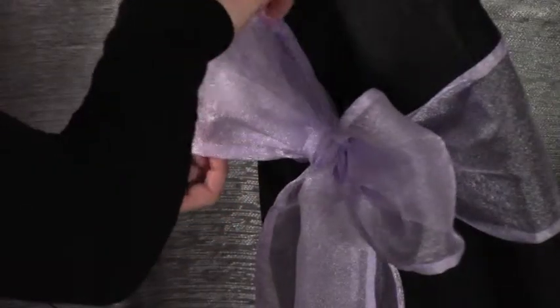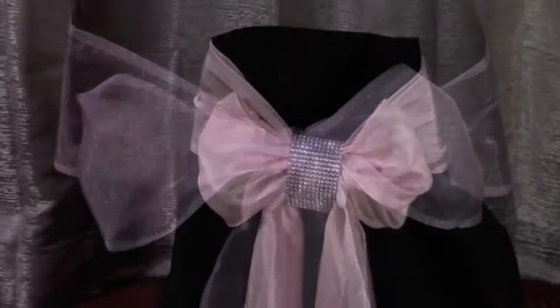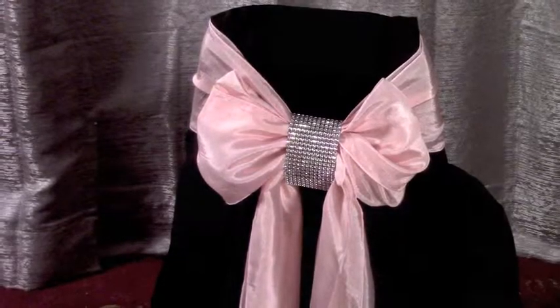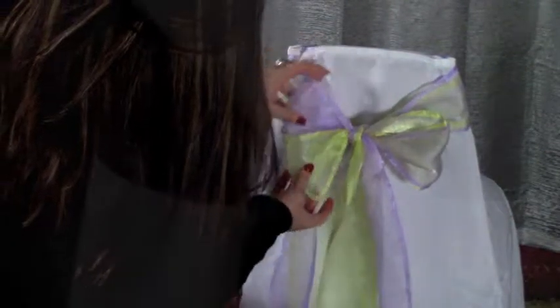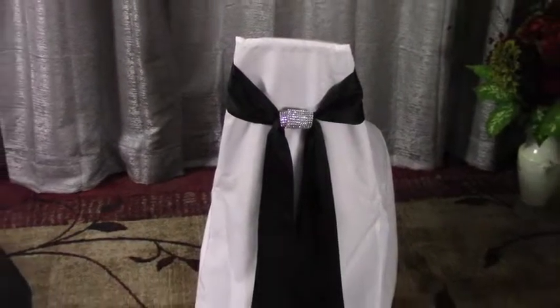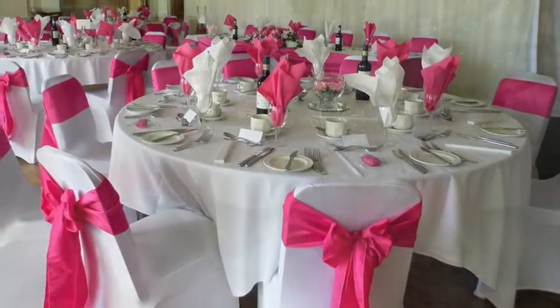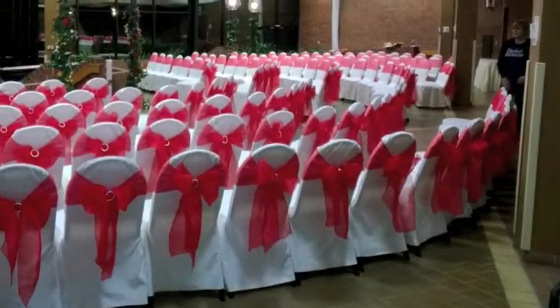If timing is a criteria, you can use just one sash. A simple bow with tails accentuating your color scheme is a lovely touch. Although the extra fluff of two sashes is exquisite. You can use two sashes of different colors. Or skip the bow entirely, adding your embellishment directly over the square knot itself. Either way, your fluffed-up bow sash over a black or white banquet chair adds a stunning and stylish touch to any table or entire room of covered banquet chairs.